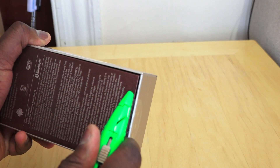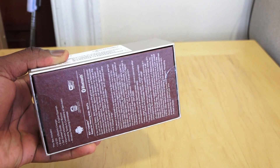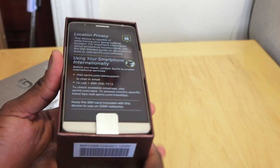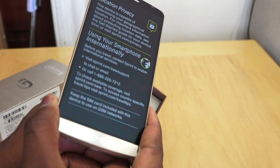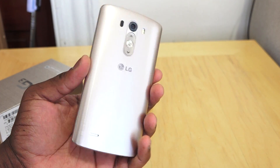So let's go ahead and open this up. We'll use our trusty knife — swipe there and swipe here. Boom, slide that open, revealing our G3. We've got the gold G3. This is nice. This is the gold G3 on the Sprint network.